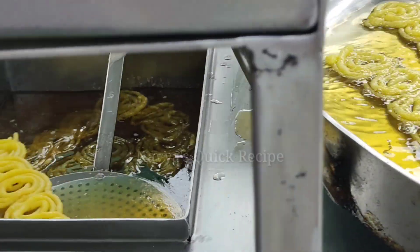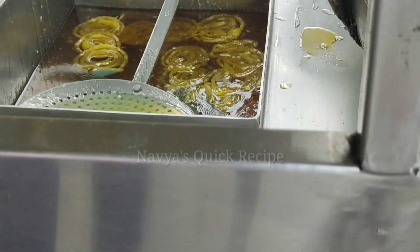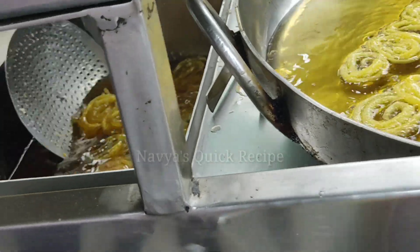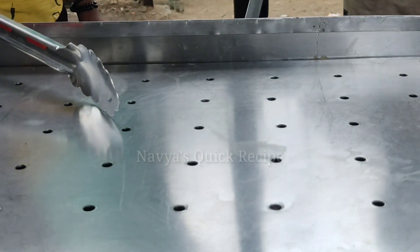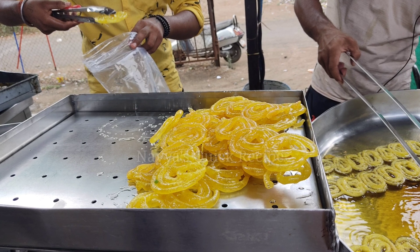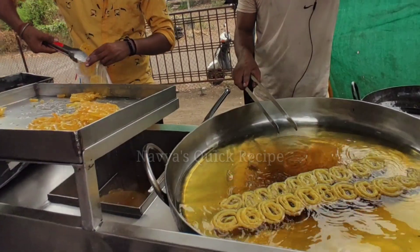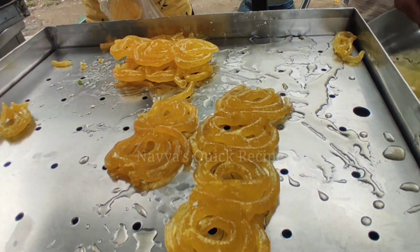If you want to try the jalebi, you should try it. The jalebi is kept in a tray. When customers buy jalebi, you can pack the jalebi. Look at how much jalebi has been prepared.